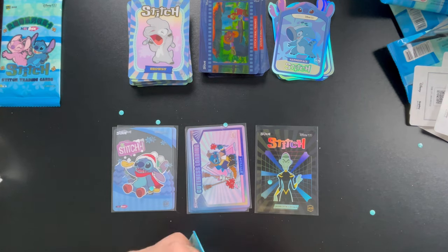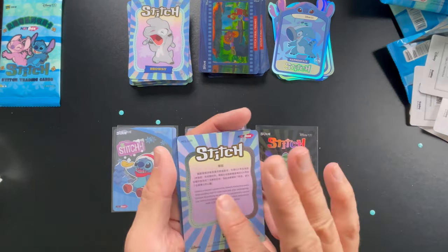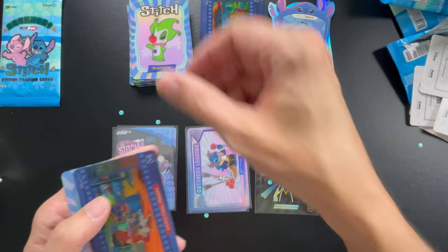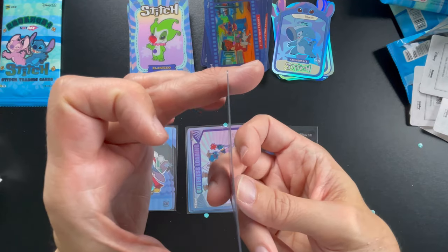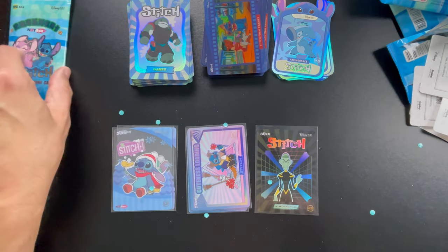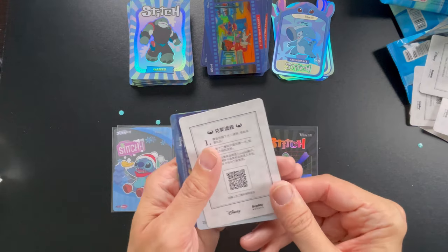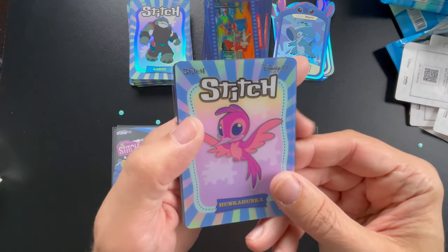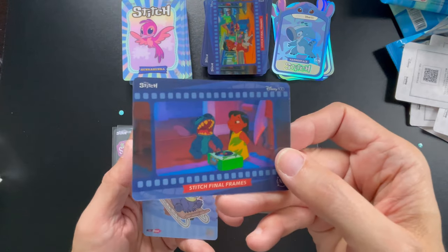We did really well — I don't think any duplicates, which is awesome, because I did get some in the Toy Story set. There's another dude — Elastico, that looks really cool. These cards are beautiful — you can see they're pretty thick and of a plastic material. And our last one. Oh, we got one more see-through one — Hunka Hunka Burning Love! And Stitch — hey, look at this beautiful card. Absolutely awesome. These were awesome.